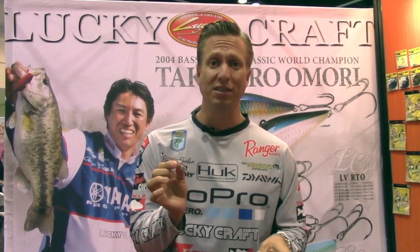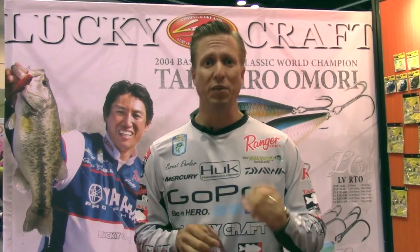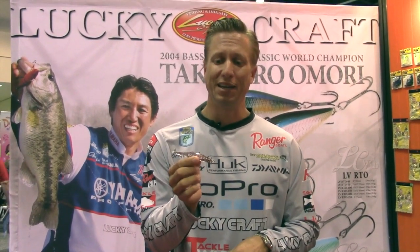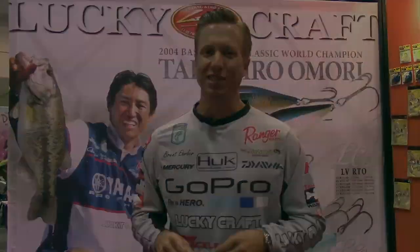They'll bite this over other baits at times. When they won't bite the jerkbait, when they won't bite the crankbait, try the Screw Pointer, and hopefully you'll have better luck out there. You saw it here on Bass East.